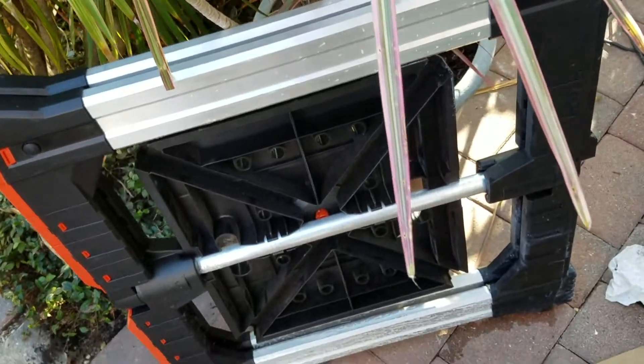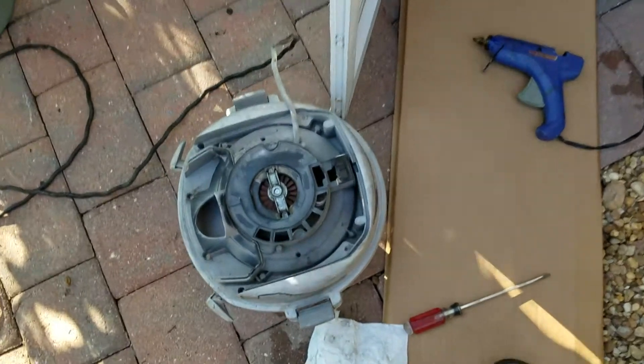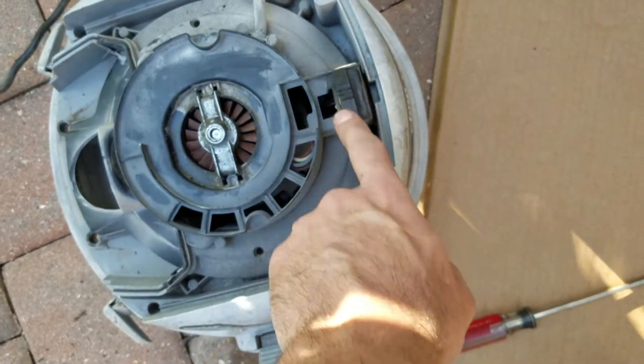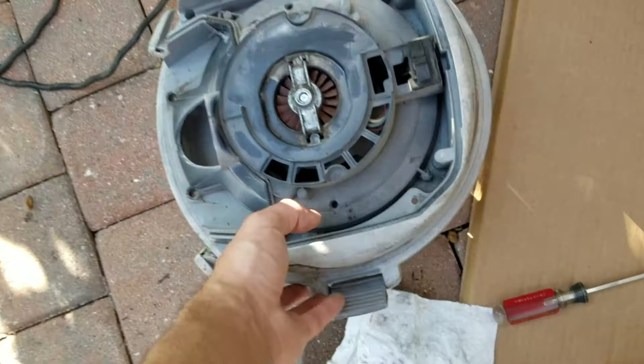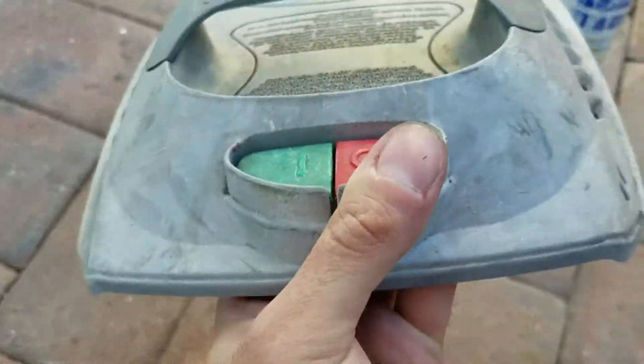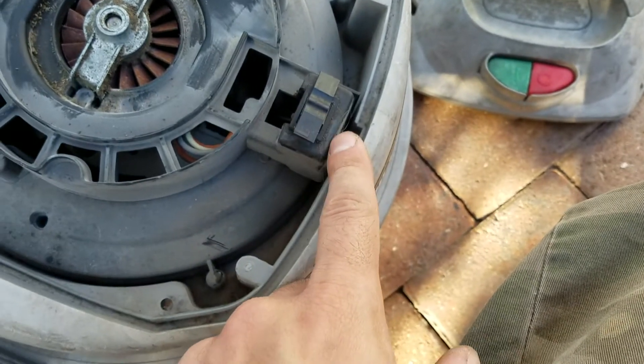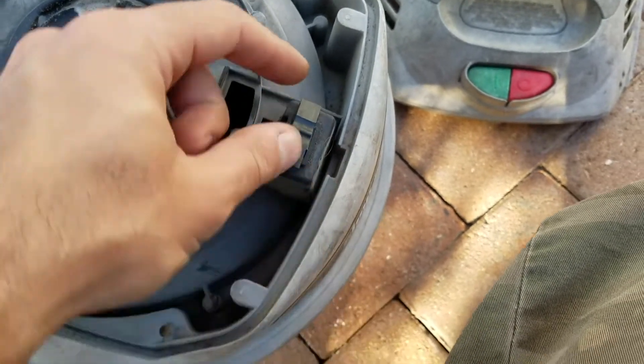We were using this shop vac on Christmas, sucking up paint chips. The switch broke — both the on and off buttons just stay down and the unit stays running. What probably happened was this piece broke off of the switch, and it's going to be over here — this little flicker.